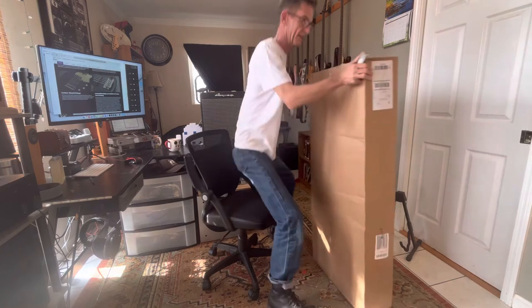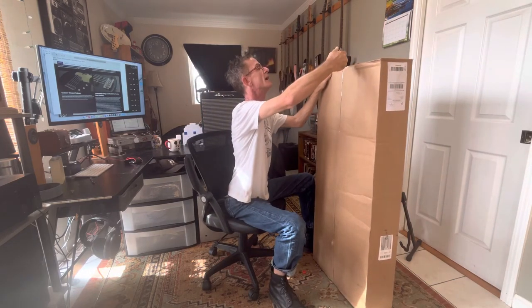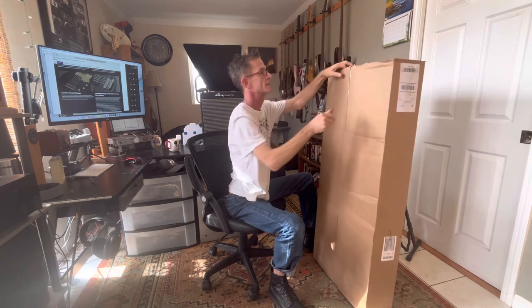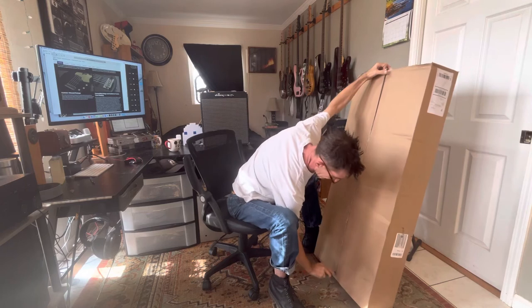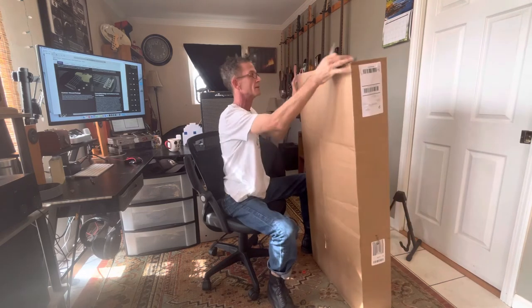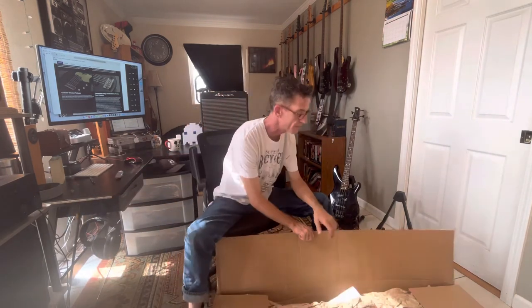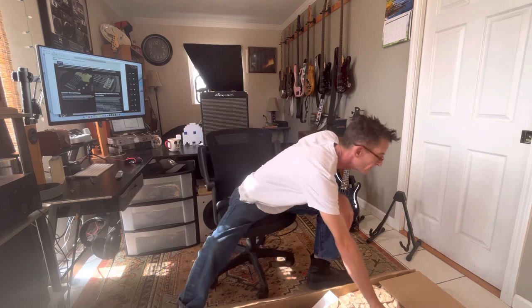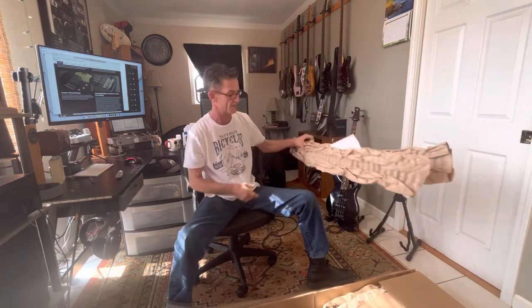This is what we ended up with - came in just under $900 with shipping. It's a PJ setup with the same 40 millimeter neck, a high-end bass. I never thought I liked the bursts when I first got into this, but it's one of those things that just grows on you. The classic look - and this burst is on the dark side.